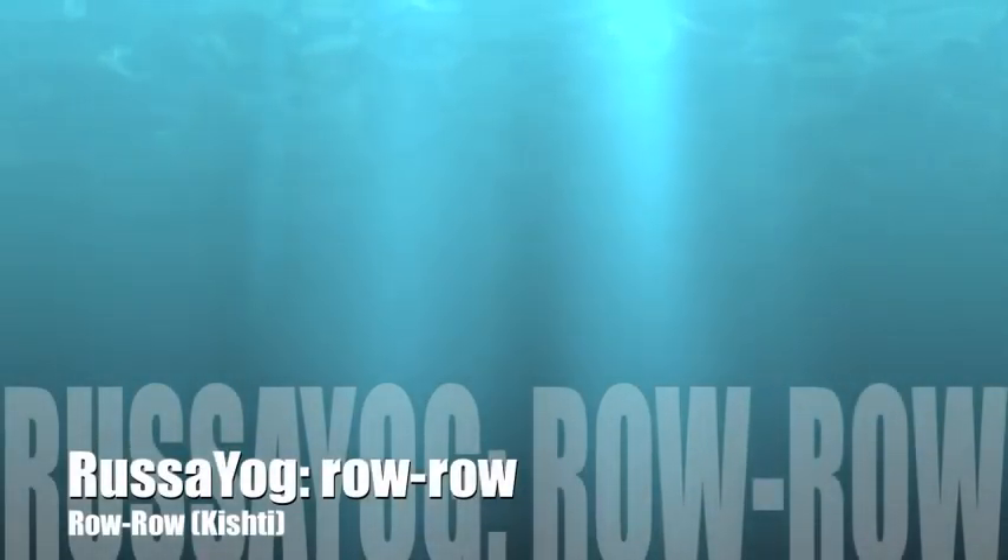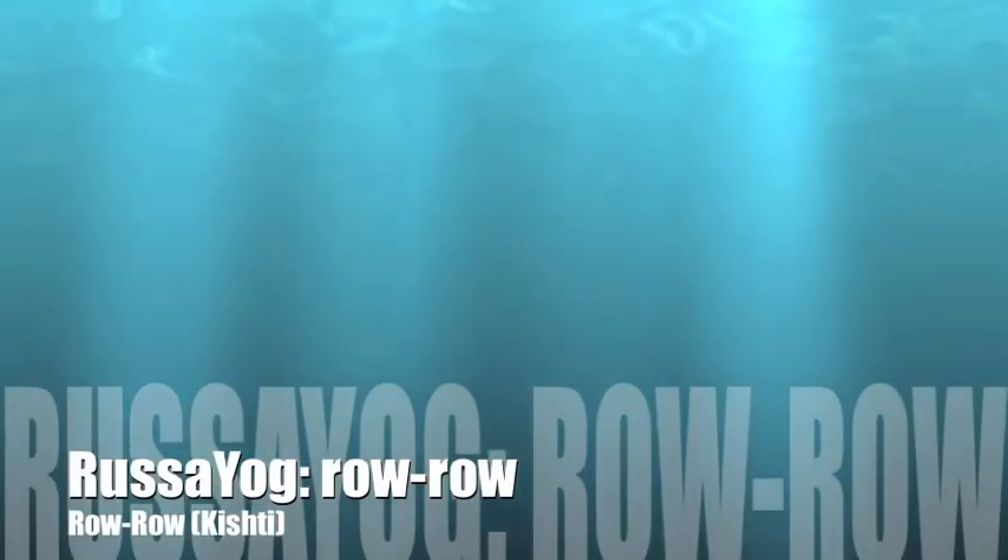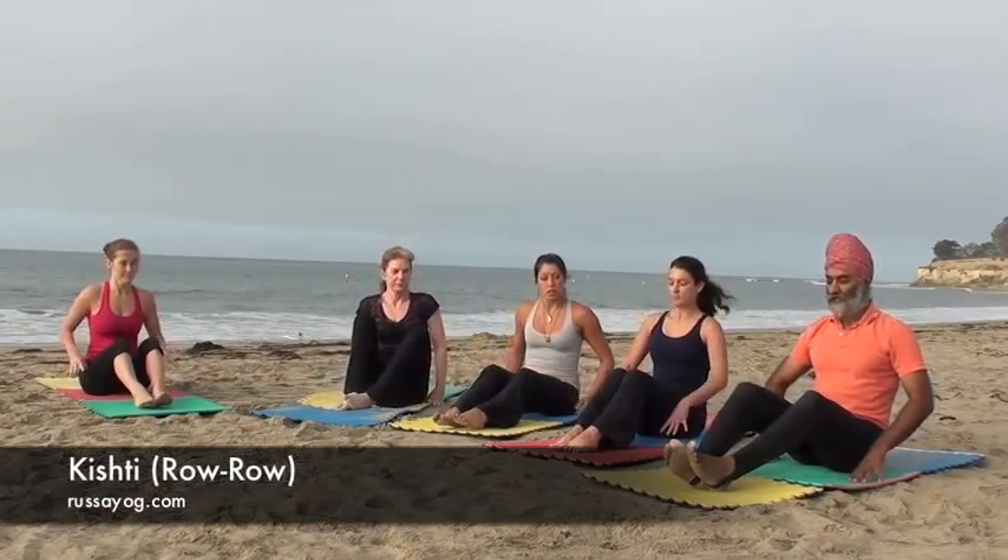Welcome to Rasa Yog's YouTube channel. Today let's work the abdominals with a unique movement called Kishti or Row Row.